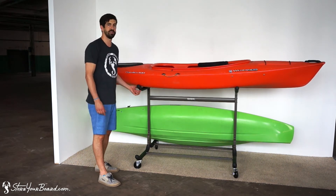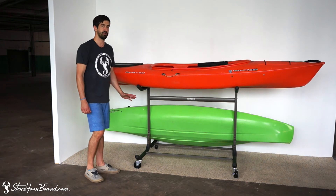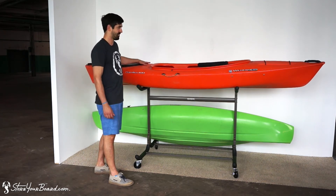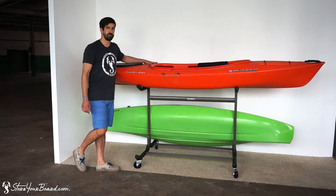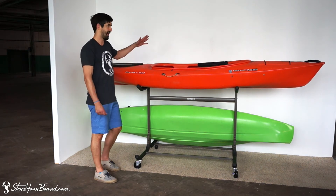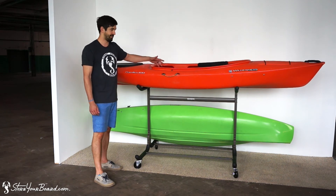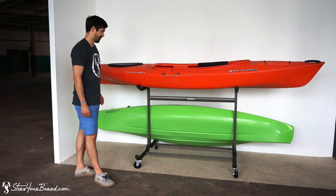There's plenty of padding on the rack arms so as you're resting your kayaks in storage they're not going to get damaged. Another thing is that on this top level, depending on where you're storing your kayaks, if you want to flip the kayak on the top over so no water gets in it if you're storing it outside — that's another great feature of this rack.